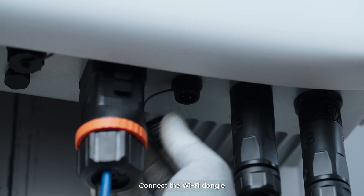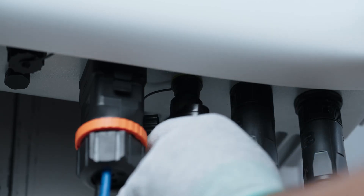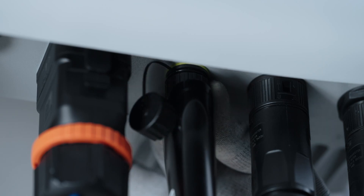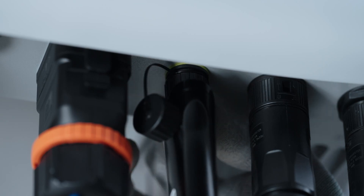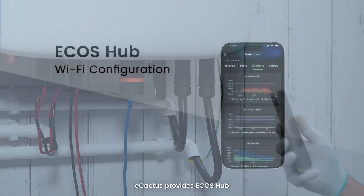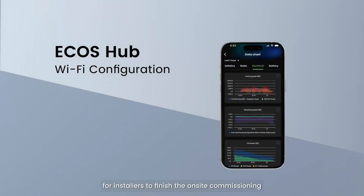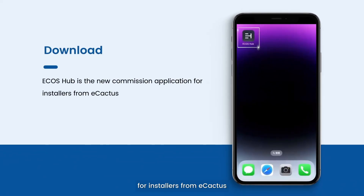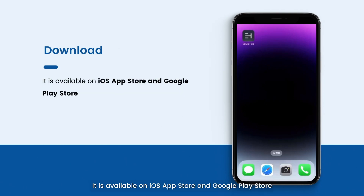Connect the Wi-Fi dongle and scan the QR code. E-Cactus provides the Ecos Hub app for installers to finish on-site commissioning. Ecos Hub is the new commissioning application for installers from E-Cactus and is available on the iOS App Store and Google Play Store.